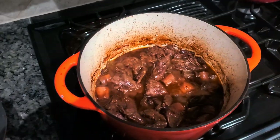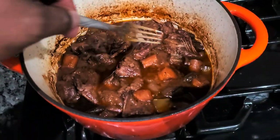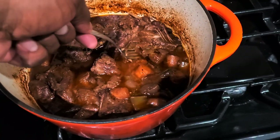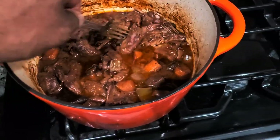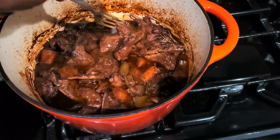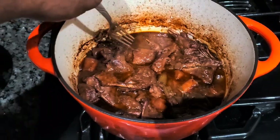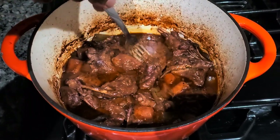After two hours, I've got that squirrel pulling right off the bone. So I'm going to remove the meat and drain the liquids, and that'll be my braising sauce that I'll pour over the polenta.